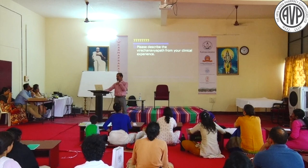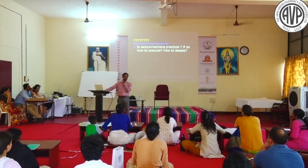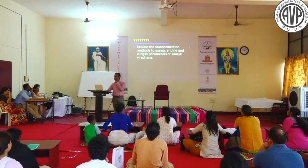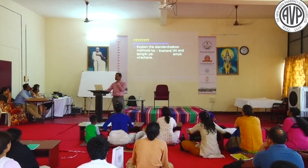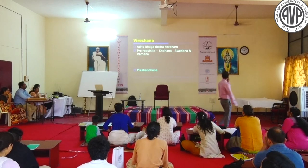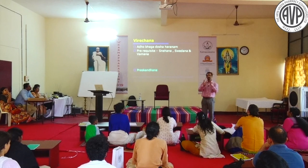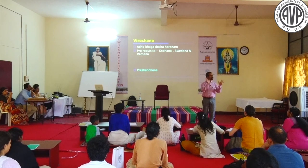You should tell me some Virechana Vyapads. Is Sadyo-Virechana practical - can you do it like Sadyo-Vamana? How do you assess the vega, how will you count vega? How can the Antiki and Langiki parameters of Samyak Virechana be assessed? Virechana is the Adho-bhaga Dosha harana; the prerequisite is Snehana and Swedana, and Vamana is also an essential prerequisite.